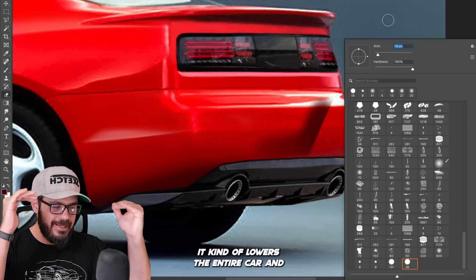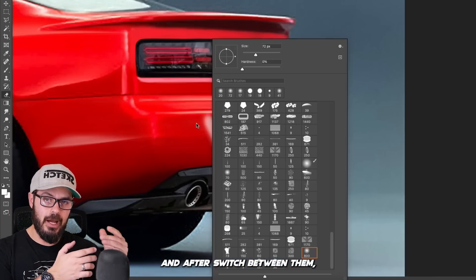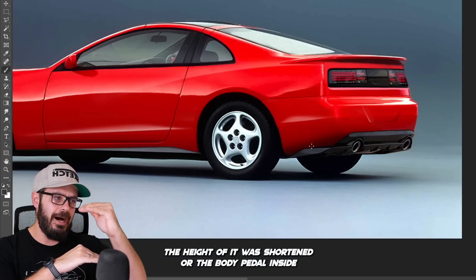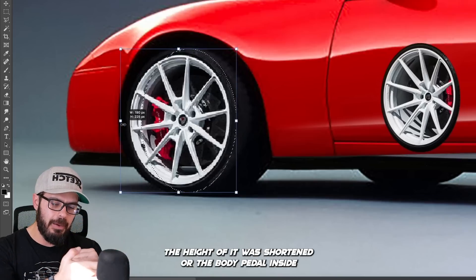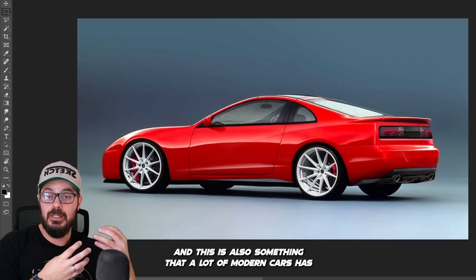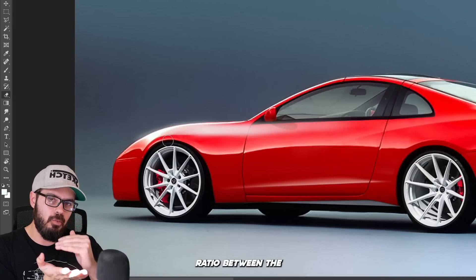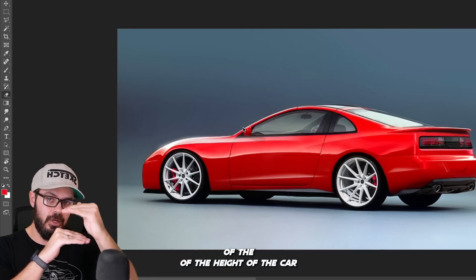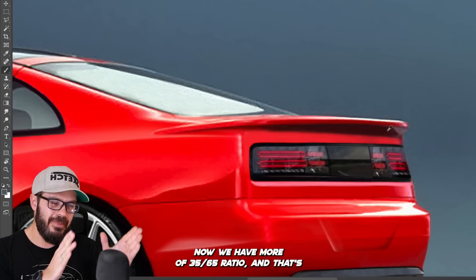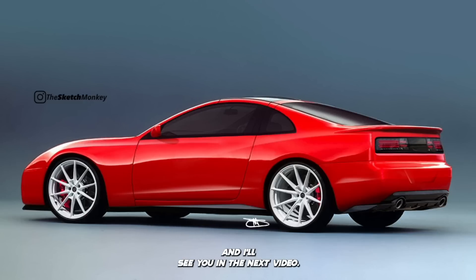In addition to the new body panels — side skirt, diffuser, and front end splitter — it lowers the entire car and makes it rest beautifully on those wheels. In the before-and-after comparison, you'll see that the greenhouse was actually narrowed a little bit — the body panel on the side reaches further up, creating a slimmer greenhouse from the side. This is something a lot of modern cars have that differs from the 90s proportions, where you had almost a 40-60 ratio between the greenhouse and the rest of the body. Now we're more at a 35-65 ratio, and that's what I wanted in this redesign. So that's my redesign of the Nissan 300ZX — thanks so much for watching, and I'll see you in the next video.